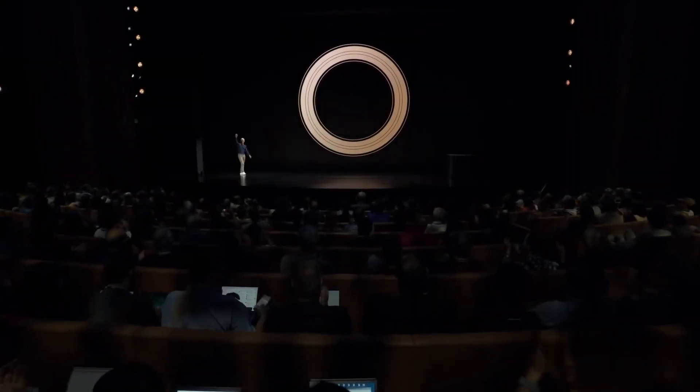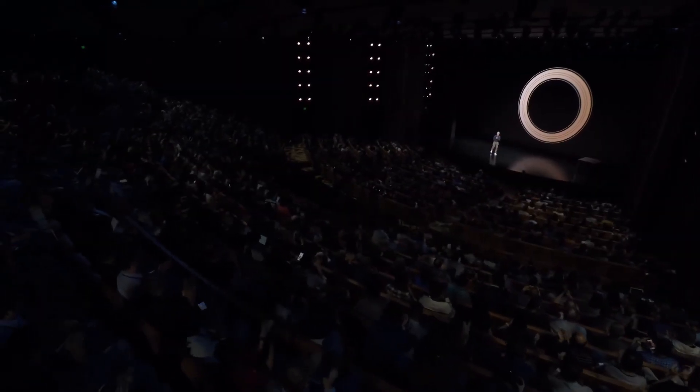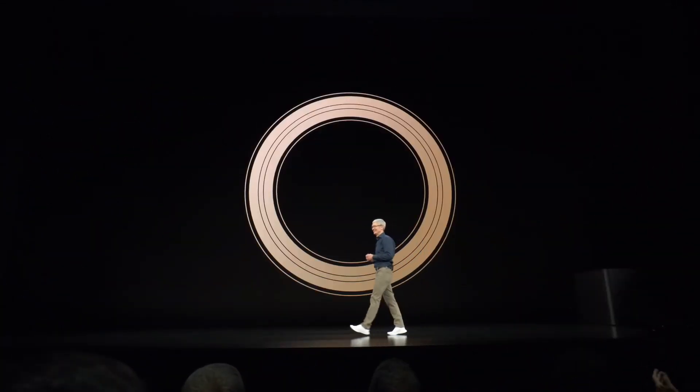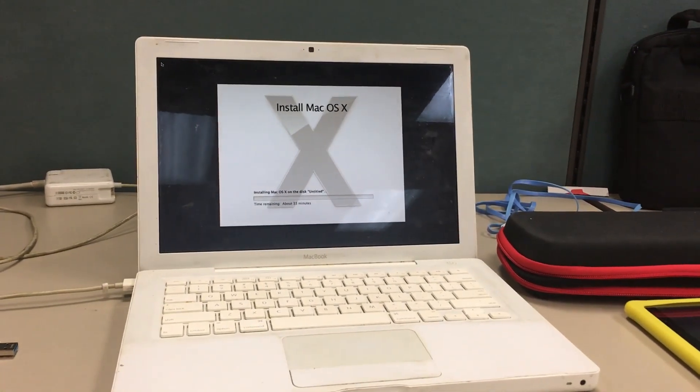Hello and welcome to another video of me doing random tech stuff that makes me look interesting and intelligent, but really I just have a lot of time on my hands. Anyway, what are we doing today?